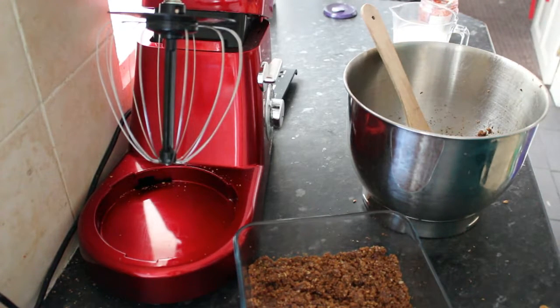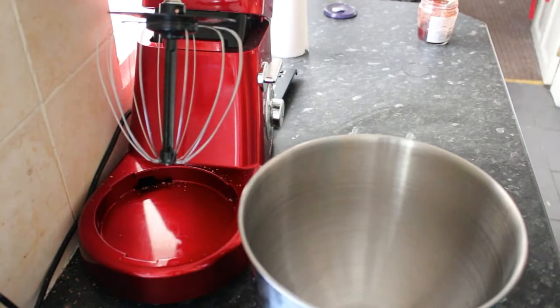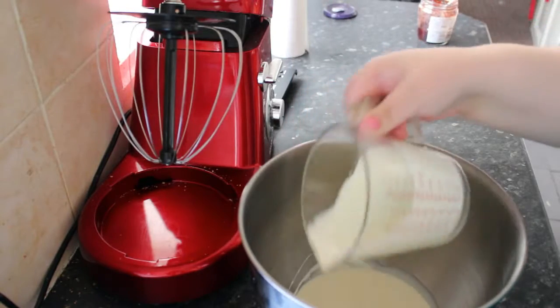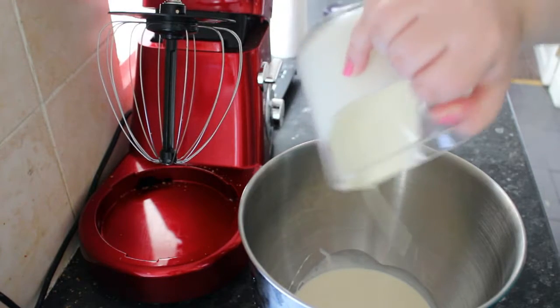Then I'm going to put that in the fridge and move on to the next step. Our next step is to whisk up the cream, and then we will add the cheese and the sugar and whisk it all together.